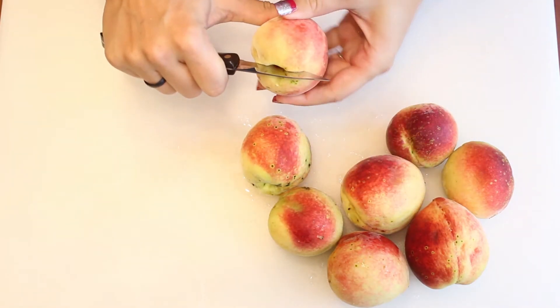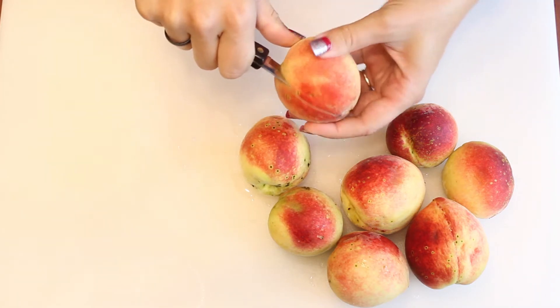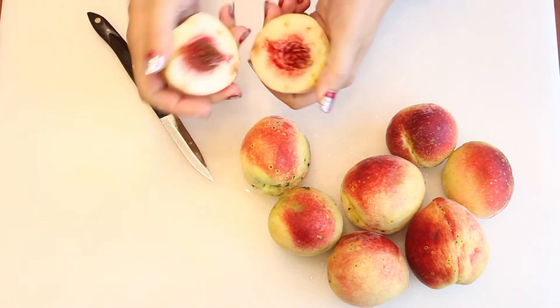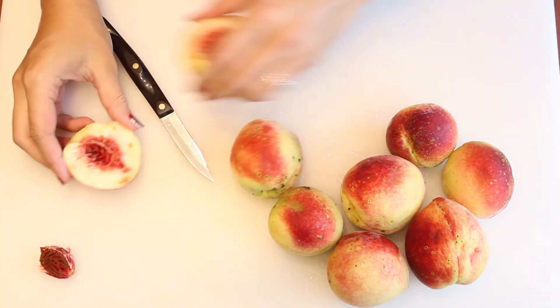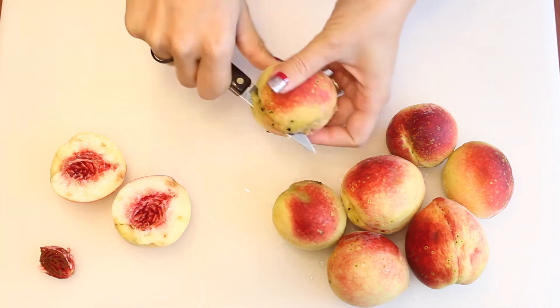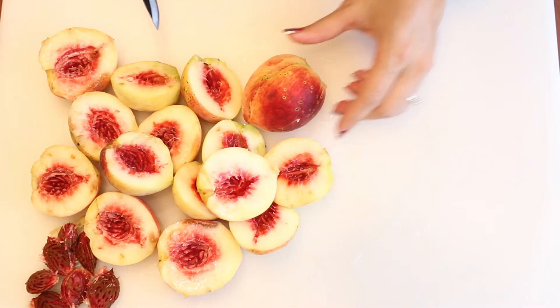First up we're going to have to cut the peaches in half. I do this before skinning them just because they get really slippery after you take that skin right off. This is going to be super simple to do if it is a freestone peach. If it is not a freestone peach then you will have to cut the seed out.